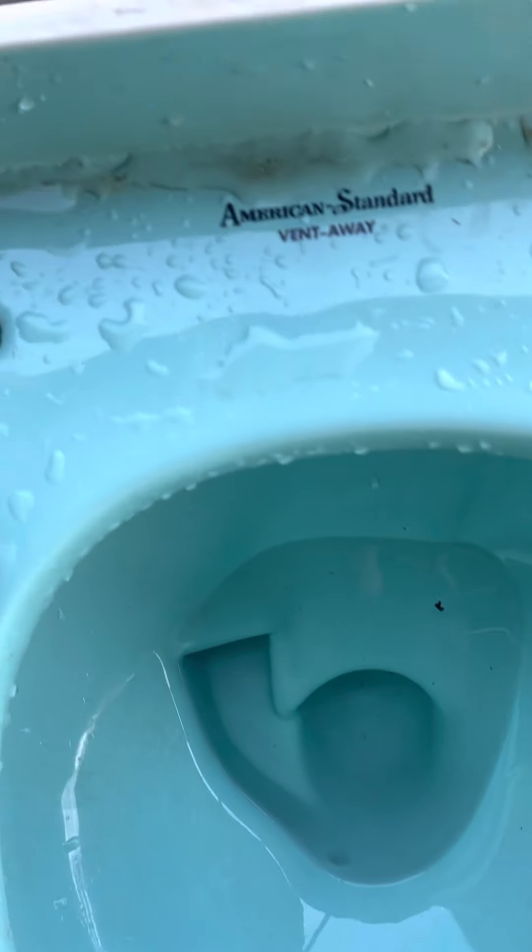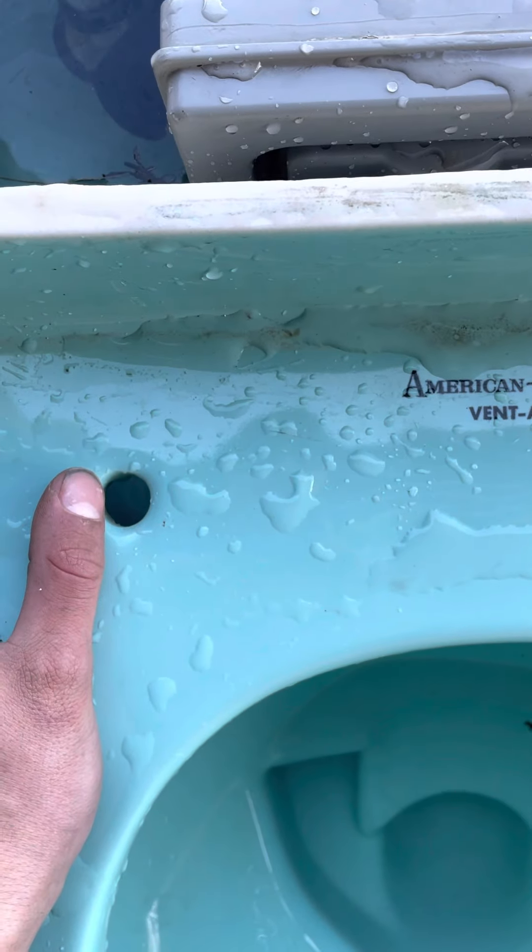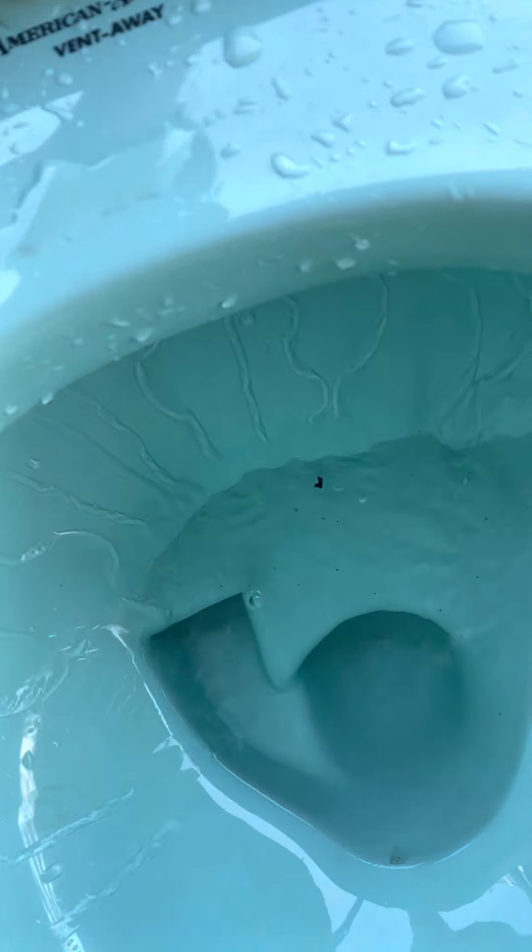Okay, three, two, one. We're going to get some kicking. And here we go. That was a deep siphon, not going to lie.